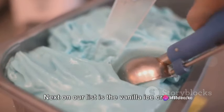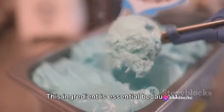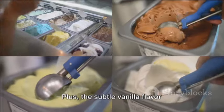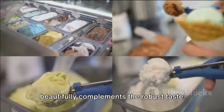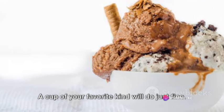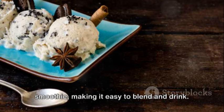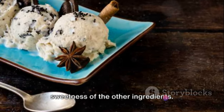Next on our list is the vanilla ice cream — we'll need about two generous scoops. This ingredient is essential because it adds a creamy, smooth texture to our drink. Plus, the subtle vanilla flavor beautifully complements the robust taste of the Oreos. Then, we can't forget about the milk. A cup of your favorite kind will do just fine. The milk acts as the liquid base for our smoothie, making it easy to blend and drink, and helps to balance out the sweetness of the other ingredients.